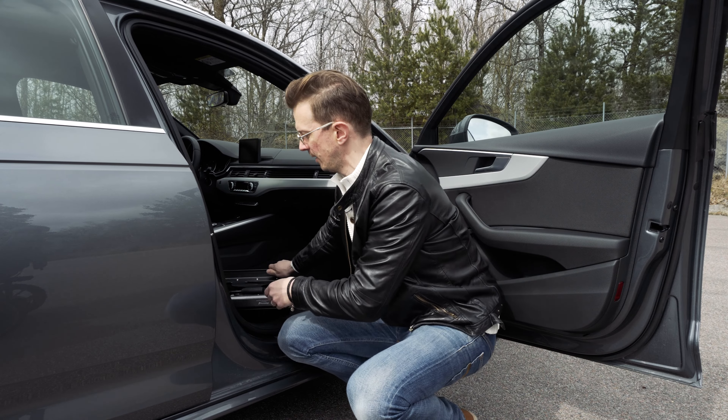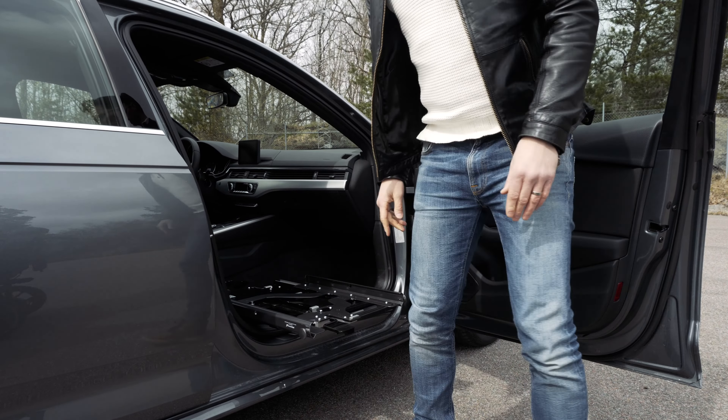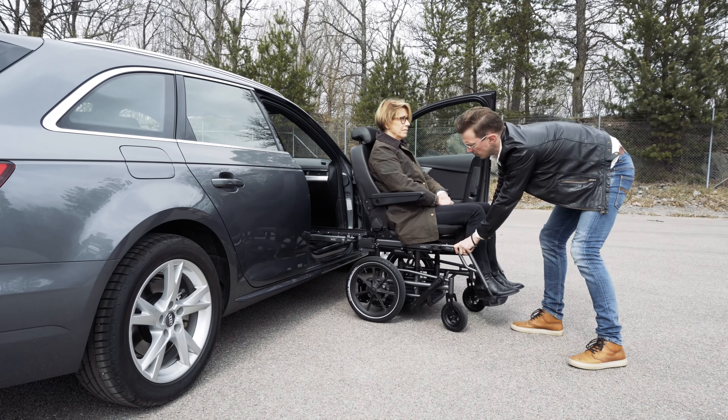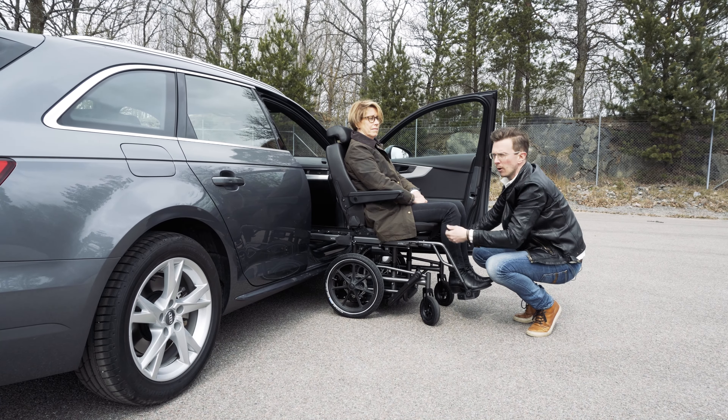Inside here we have a swivel base that we swivel out and extend before we can start docking the Korone. And once you've docked the Korone, it's just a matter of sliding the seat into the car.